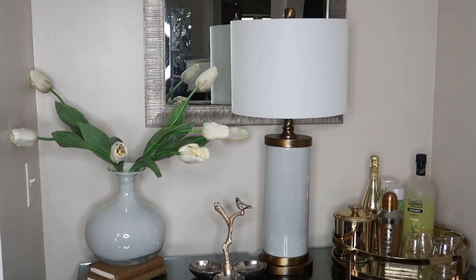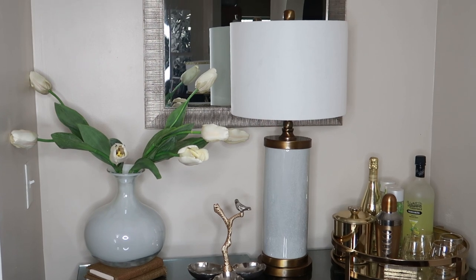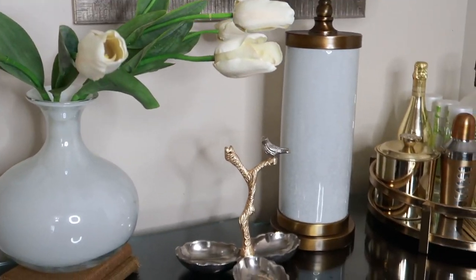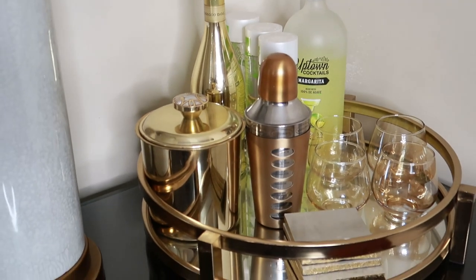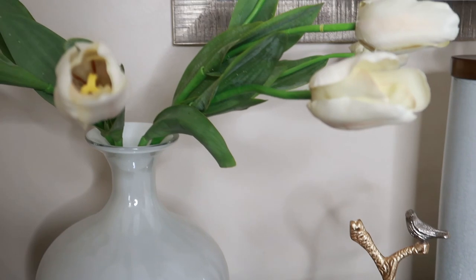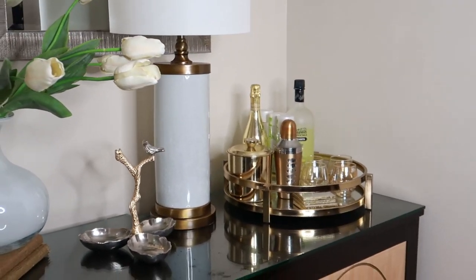Let's first talk about the vibe that I would like this space to exude. I want this space to be very lively and welcoming, because it is where we have all of our libations. I want to possibly have some type of floral element, and I'm going to take away some things, add some things. I specifically want this to serve as my bar cart — underneath is where you will find all the spirits as well as the coordinating glassware.